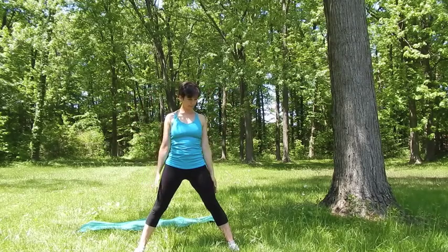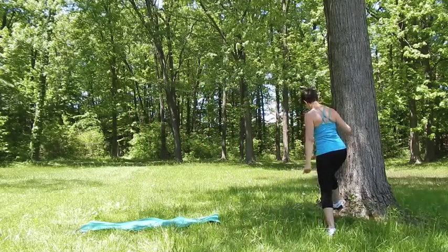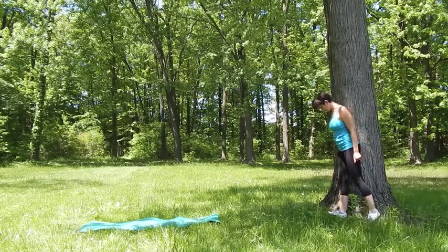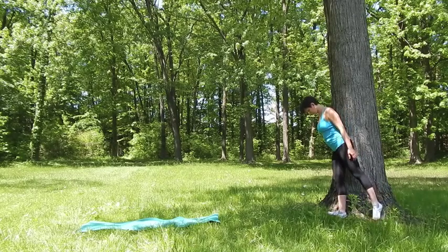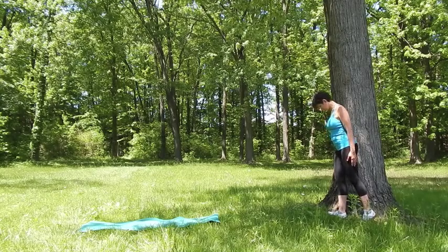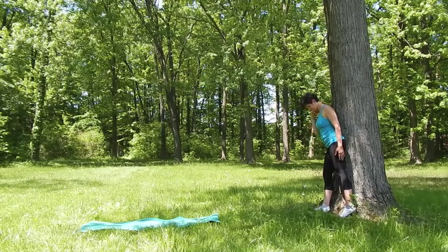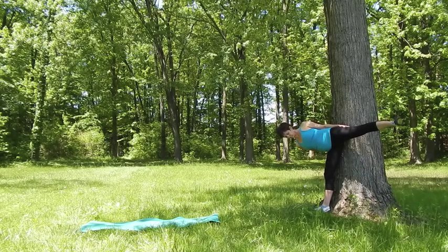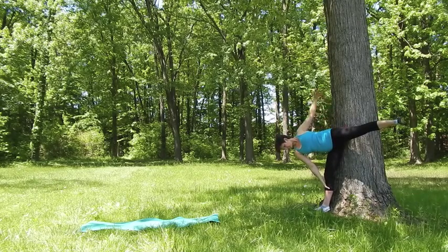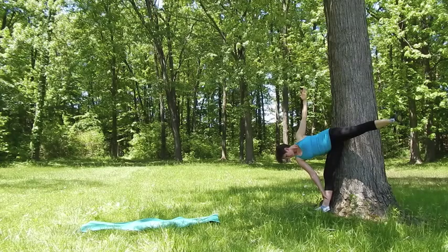Now we will need some sort of support — a wall, a tree, or playground equipment — whatever will work. We want the support to be at about your hip level. Turn your right leg out and keep your right butt cheek against the support. Whenever you feel ready, shift the weight of the body to your right leg so you are standing on your right leg. Bend sideways to your right and raise your left leg up. We want to remain in one plane here. Place your right hand on your right leg anywhere you can reach, and extend your left arm up toward the sky.